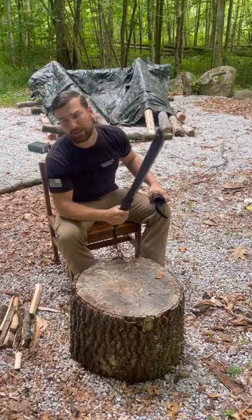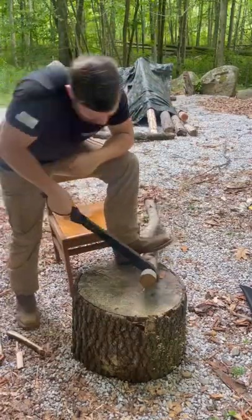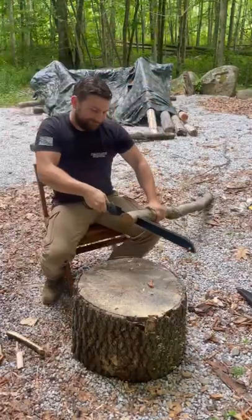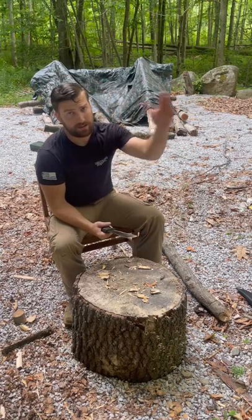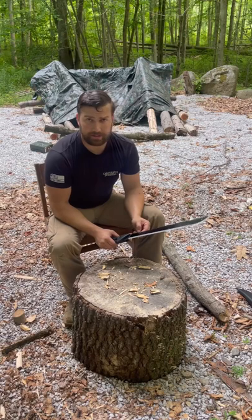Gerber made a sawback machete and today we're going to test it out. The lowest part of the teeth is on the right side, the highest part of the teeth is on the left side. It did not alternate, so now you have inefficient cutting on the right hand side.